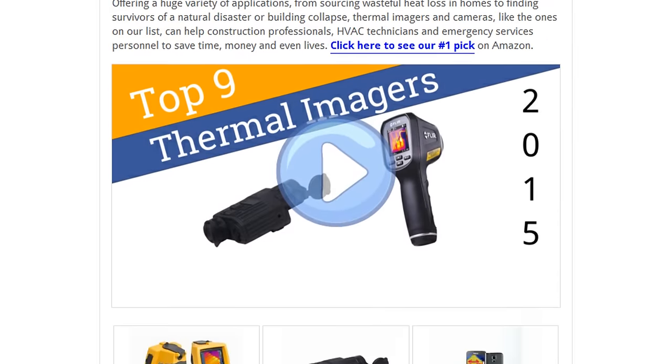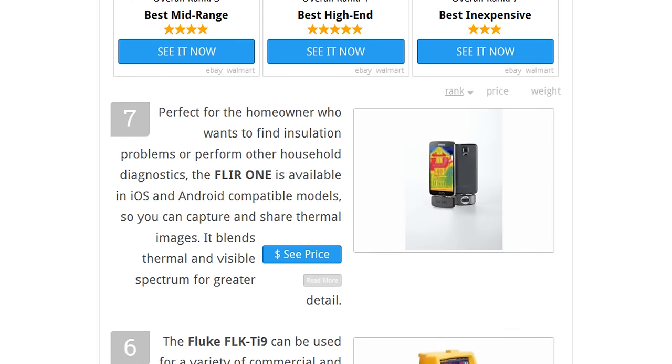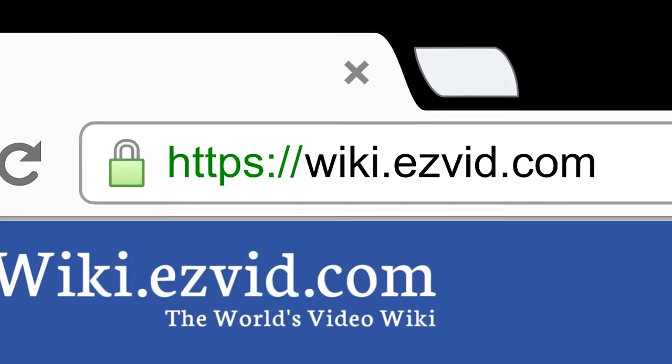To see all this stuff, go to wiki.easyvid.com and search for thermal imagers or click beneath this video.